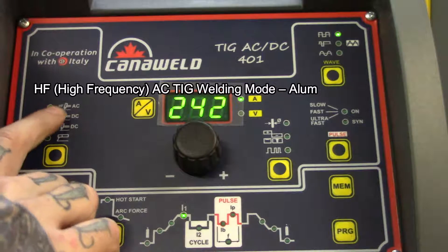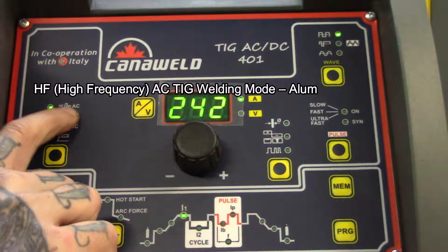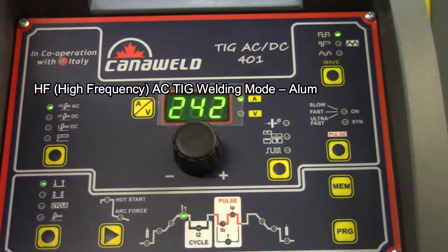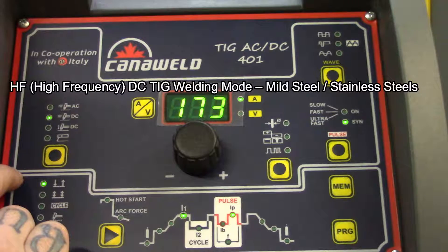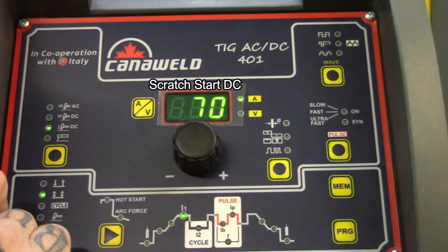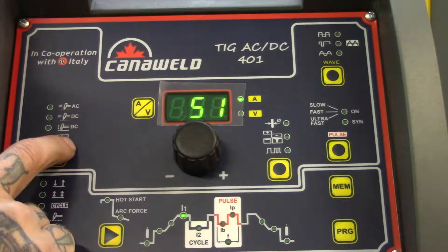First thing you're going to see up here is this green light. There's an HF and a TIG symbol — a TIG torch symbol with AC. This tells me right now that I'm in high-frequency AC TIG welding mode for doing aluminum. After that, we can do high-frequency DC for welding mild steel and stainless steel. We can also slip down into scratch start DC, and then down here we are in stick welding mode.